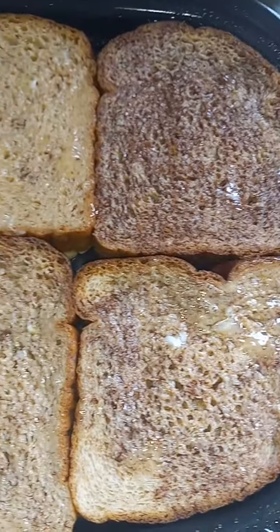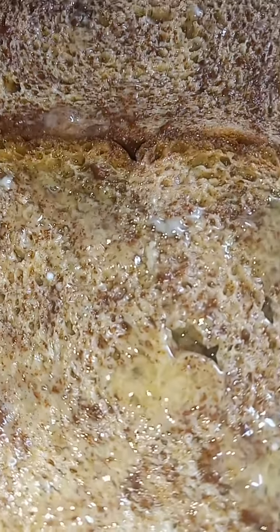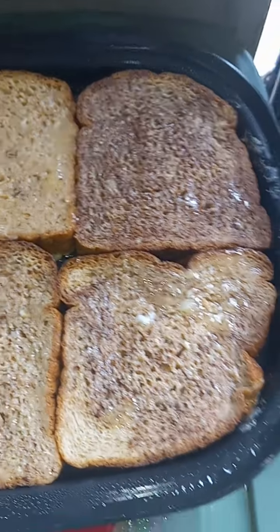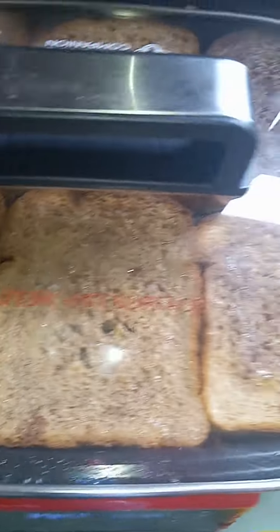Oh yeah, check it out y'all. Ooh, look at them. I ain't playing no game. Y'all see how that's looking? I'm not letting time — going to top it off, y'all. Put that on now. And I just let it do what it do, y'all. I'll be back.